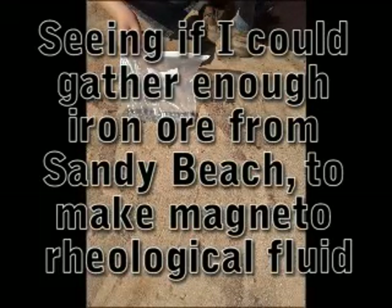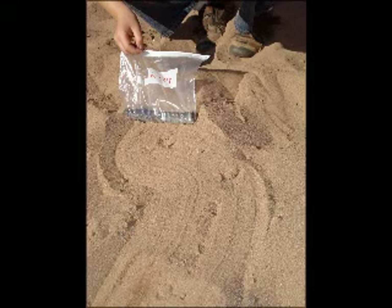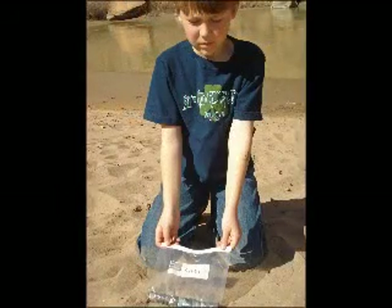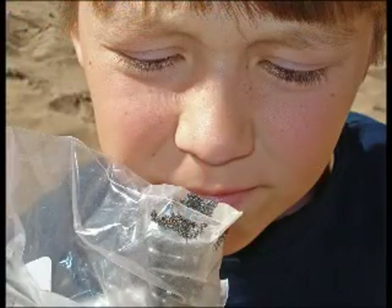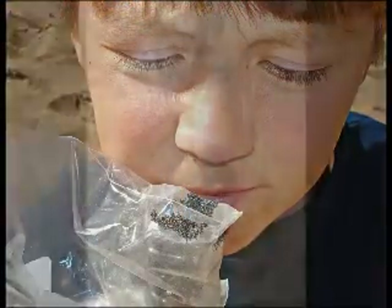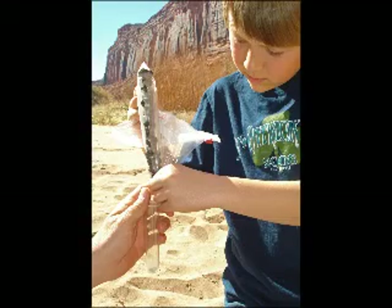These are the steps we went through to see if there's enough iron ore in the sand to make magnetorheological fluid. First, we got a bag and put a lot of magnets in it. Next, we ran it through the sand and then we looked it up to see the iron particles on the bottom. There was a lot of iron particles on it. We put the magnets out of the bag and all the iron fell into a little vial that we had.